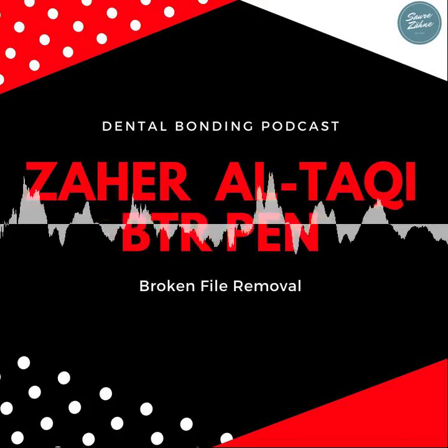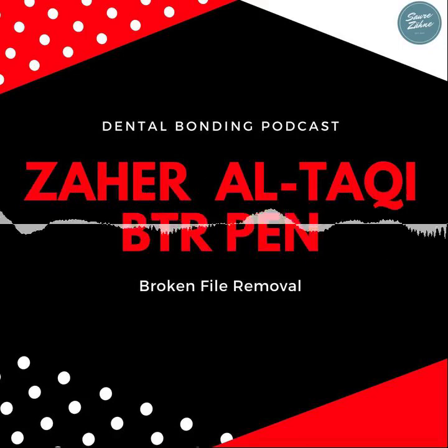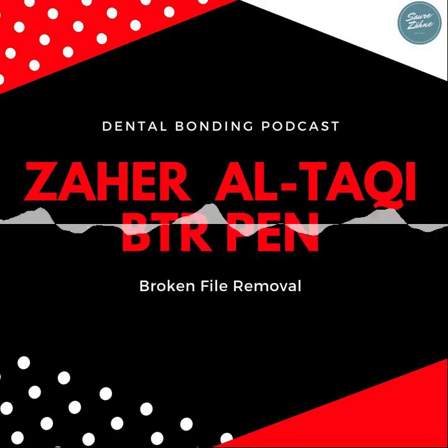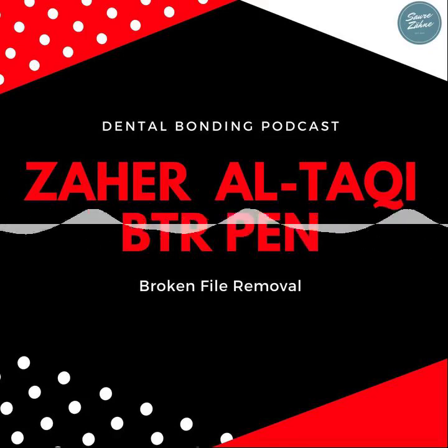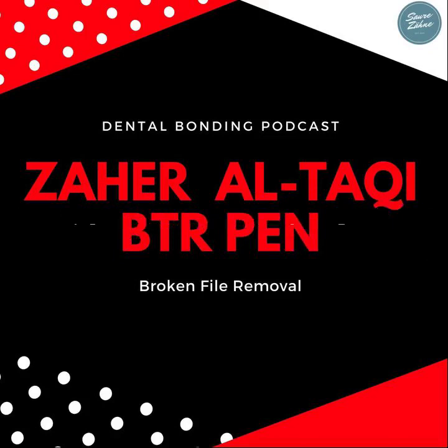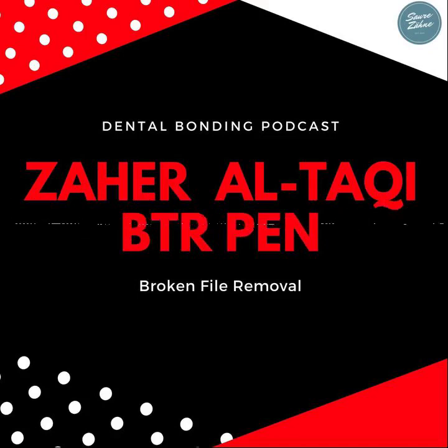In your lecture, you mentioned that leaving the instrument is always an option — observing it in cases where retrieval is unlikely. Yes, sometimes we cannot remove it and cannot bypass it. Sometimes the case is pointing toward surgery. But let's give it a chance first — clean very well, obturate the fragment, follow up and see. Maybe we will have healing despite a broken file outside the tooth or 1 mm inside the canal with 3-4 mm extruding outside.